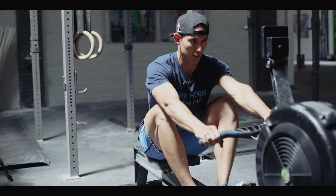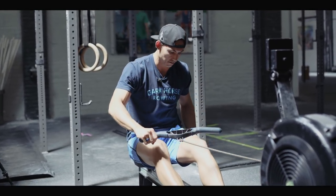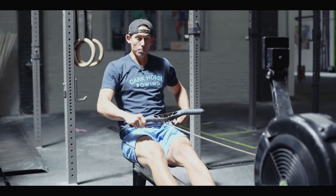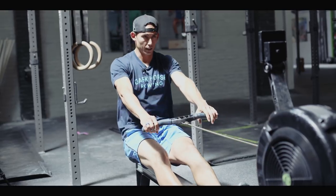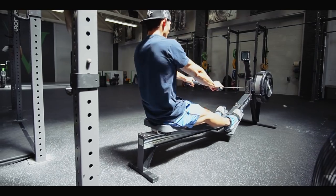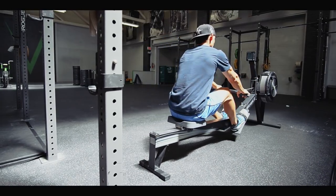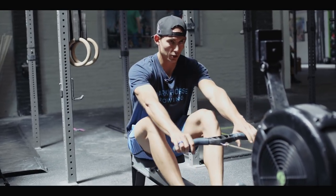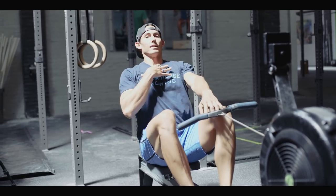After five legs-only strokes, we're going to add in the hip swing so you can feel the relay from leg drive into aggressive hip opening — legs and body only. Keep the stroke rate at 16, nice and low. There will be a lot of pressure because of that high damper setting.